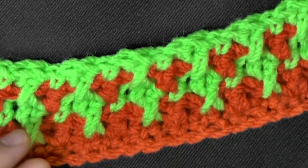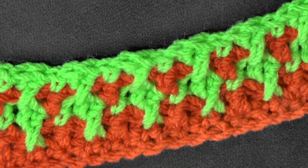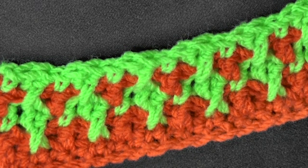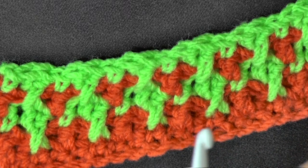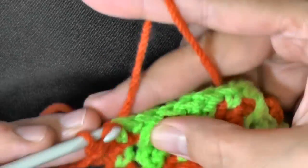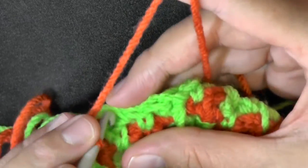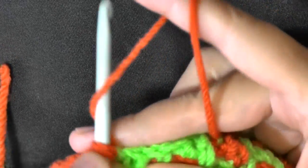Whenever you're ready to complete your scarf, make sure that you end on a completed set, which would be on your secondary color. Then get your main color again and do a single crochet attachment. This final row — you'll do one single crochet in each stitch to finish your scarf once you're done making it as wide as you like. It's going to make the same kind of nice border on this side as it has on the other side. Chain one, leaving fringe, and that'll be the end of your scarf.